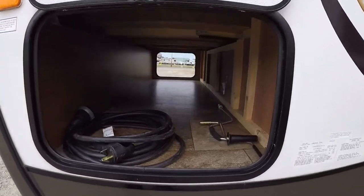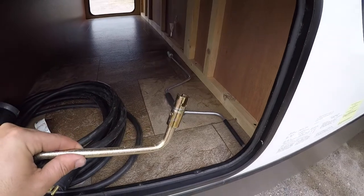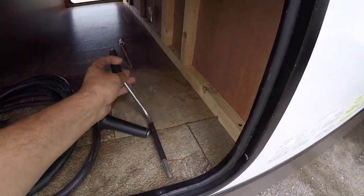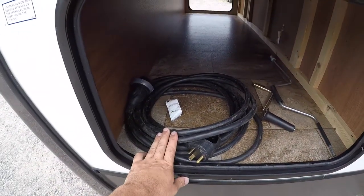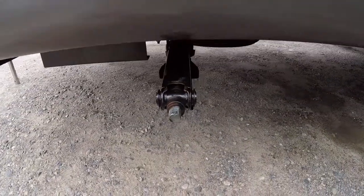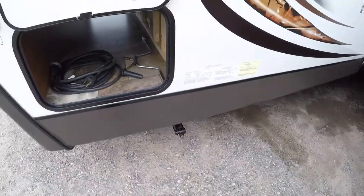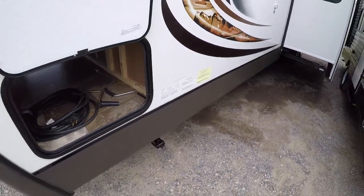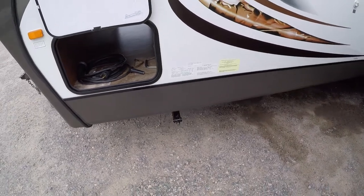This is the other side of the pass-through storage. This is the handle for the power jack manual crank if it's not working, and you have your stabilizer jack handle and your 30-amp power cord — about 35 feet of that. Your stabilizer jacks have one in all four corners. You want to get the trailer as level as possible first, then crank those down to stabilize the trailer. Don't use those to actually level the trailer.